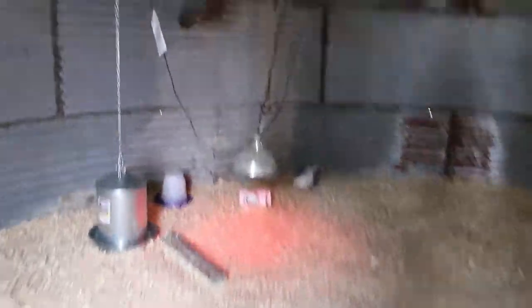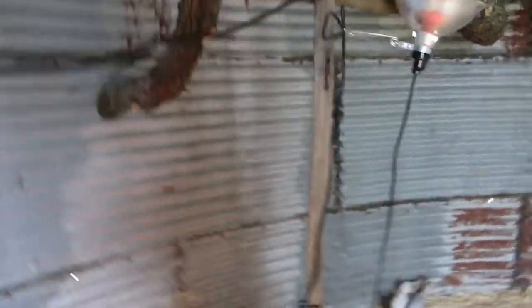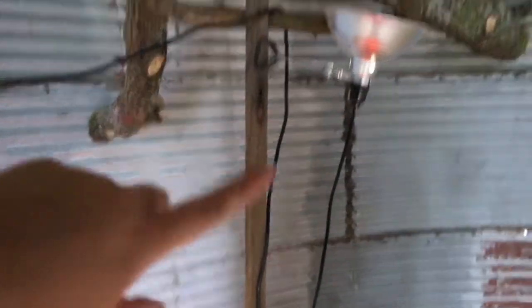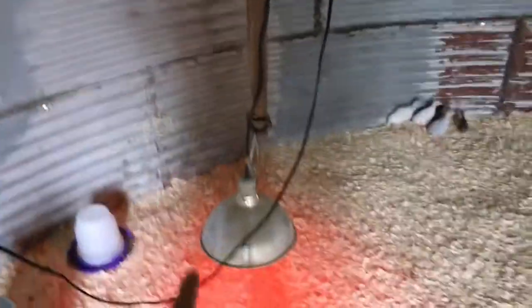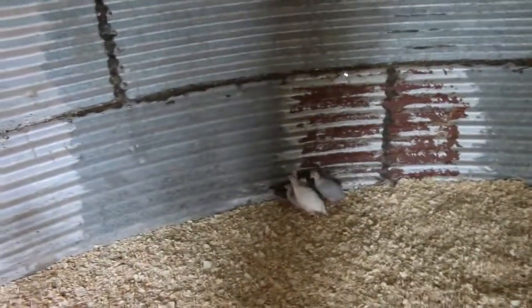We're going to do two more nesting boxes — we just haven't decided where we're putting them yet. Over here we have their food, and we hung the water from a branch. For now it's not very pretty, but we put a stick up and attached two lights to it — there's a heat lamp and then one just to light it up in here. We also got another little water for the tiny ones to make it a little easier on them.